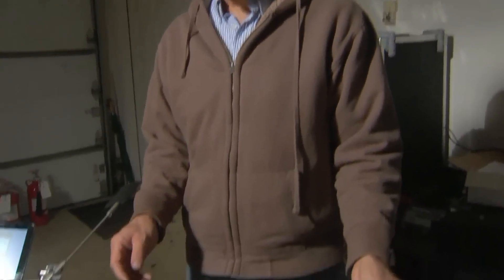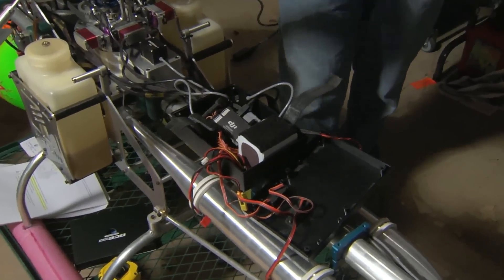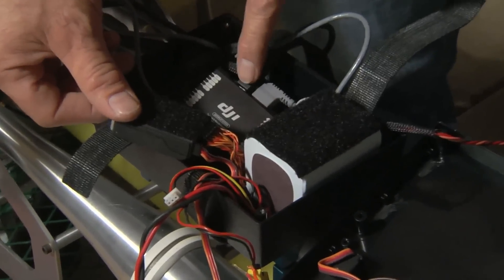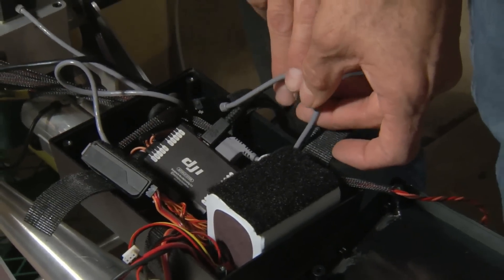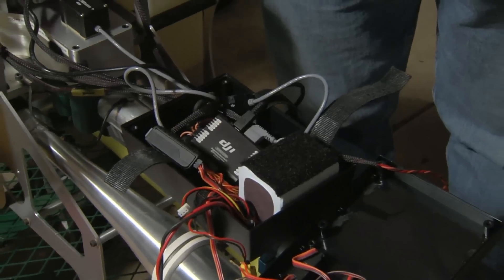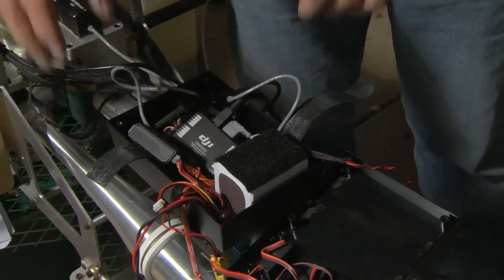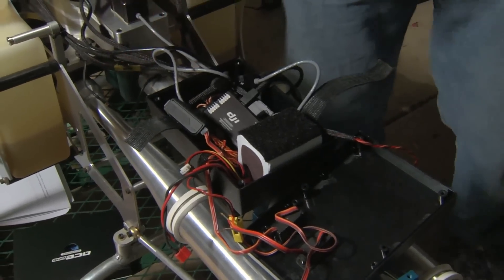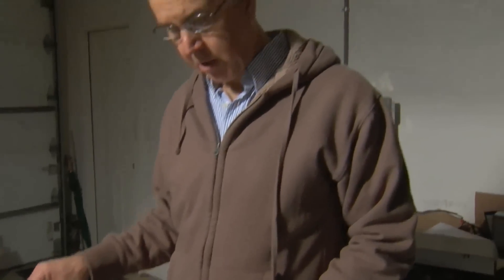Now we have the DJI system physically installed, though we haven't configured it yet. You'll notice we have this JR receiver plugged into the DJI control unit, and the CAN bus cables connected — one going to the IMU and the other going to the compass sensor back at the tail. Before we button all this up, we're going to have to configure a couple of things in software.